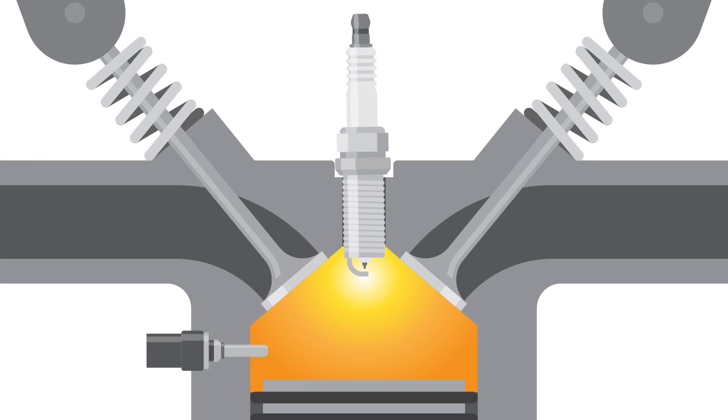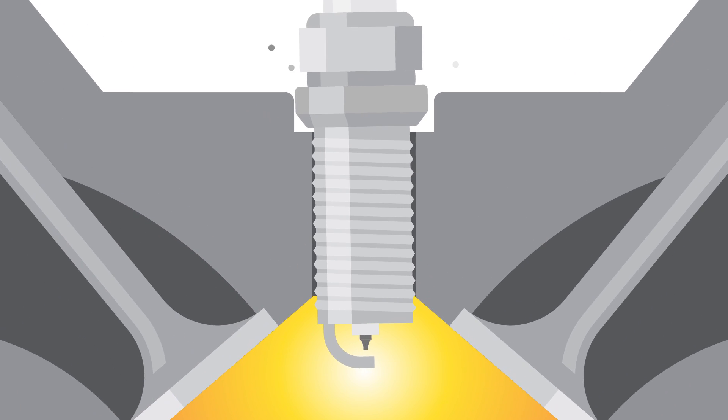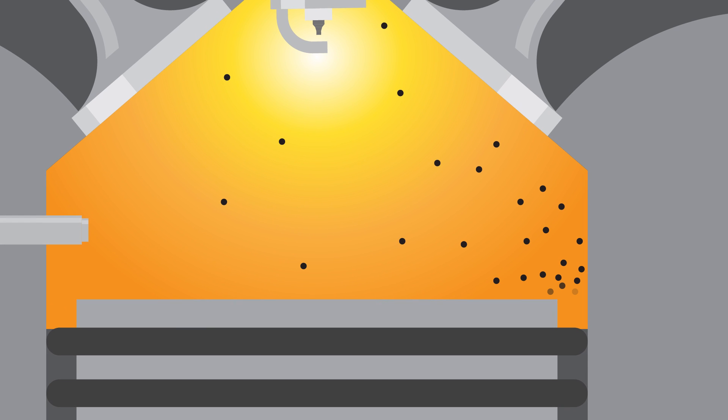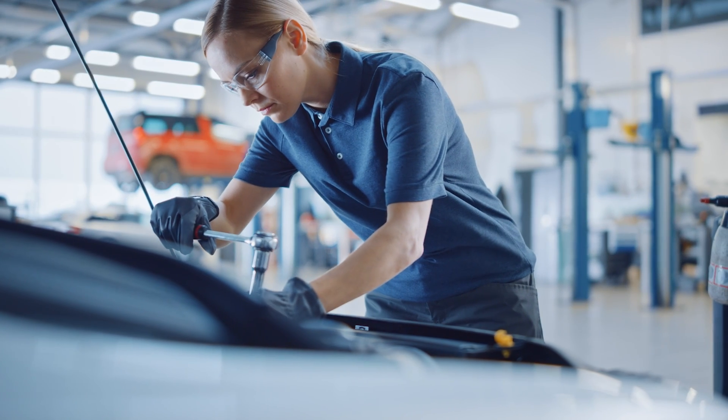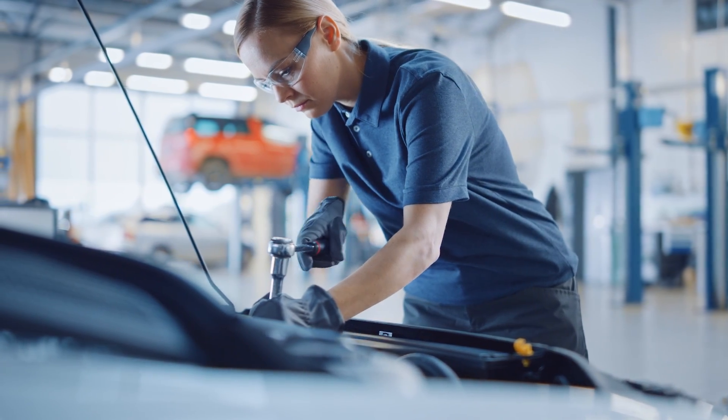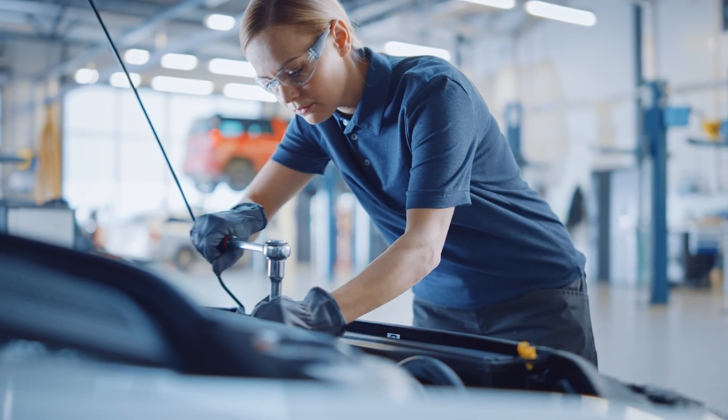If a spark plug is loose, dirt and carbon deposits can build up in the cylinder head threads or the spark plug opening. The dirt buildup or debris can enter the chamber and damage the cylinder head, potentially causing operational concerns such as misfires. It can also affect subsequent spark plug installations by preventing the applied torque reading from indicating a proper seating and installation.